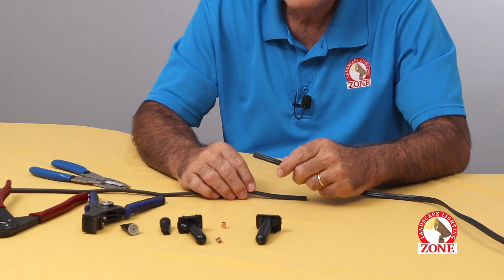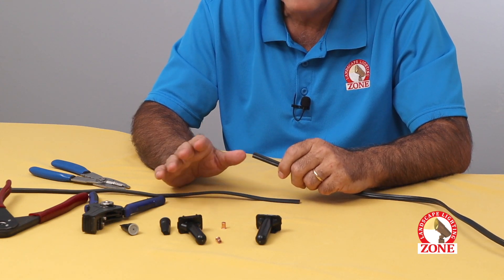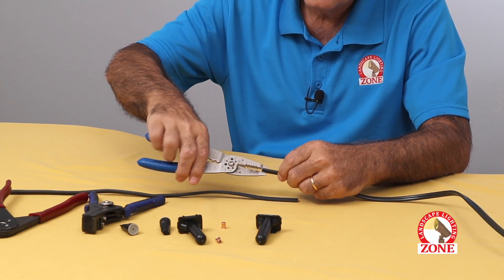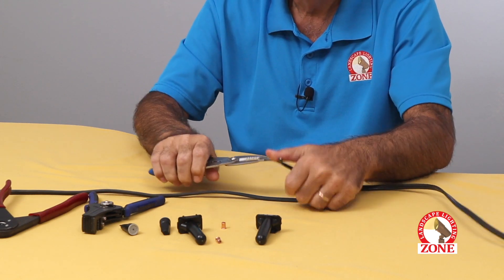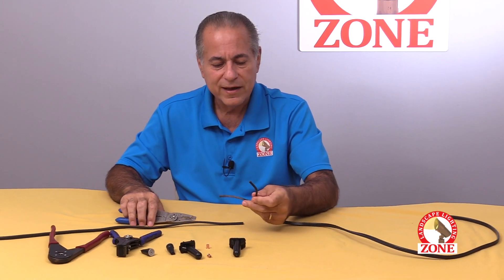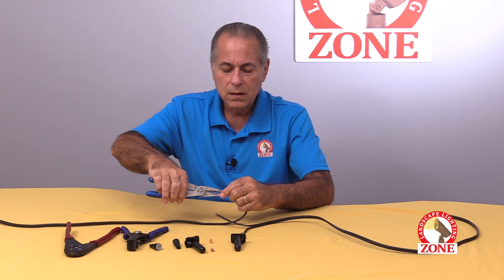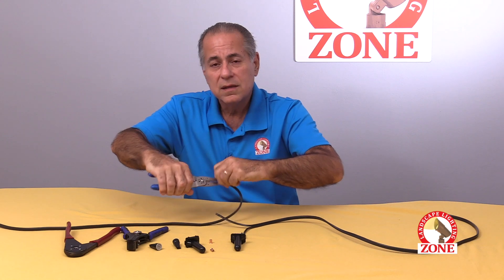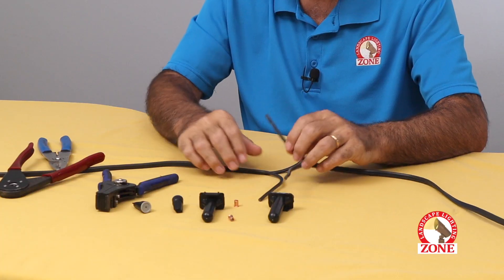That'll ensure down the road that you have no problem with changes in polarity. If you get it mixed up, 99% of the time it's not going to really matter. You have to separate the conductors — and this is the part where, at the end of the day, you'll feel the effects in your fingers. When you're out in the field, you'll be doing this so quick you'll be amazed.